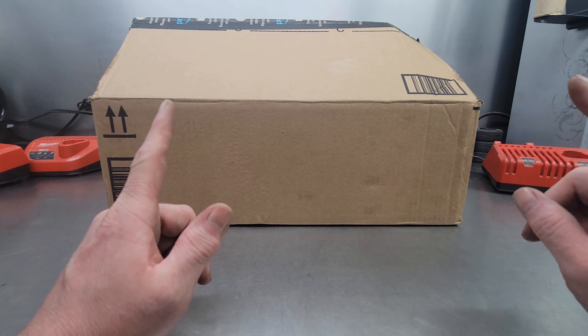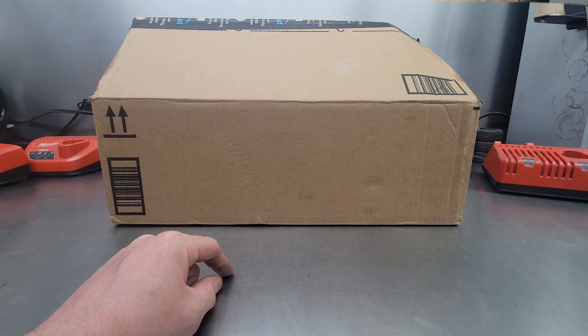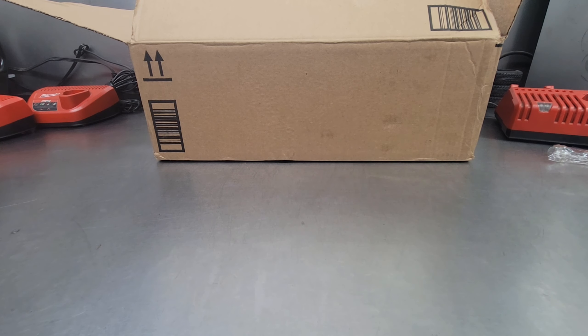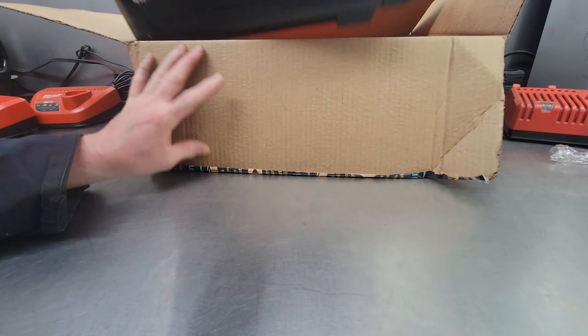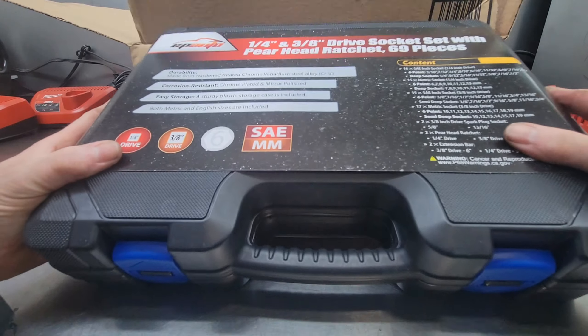So like I said at the beginning of the video, I'm outfitting a project I'm working on for a mobile mechanic and I needed some tools. I wanted to keep everything fairly compact and relatively light duty, because anything big is going to be coming to the shop.